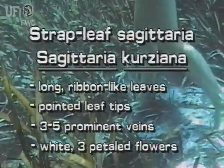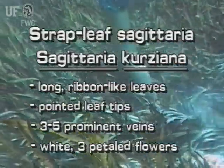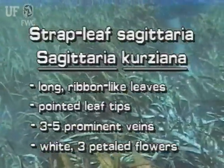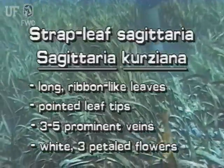Strapleaf Sagittaria has long, ribbon-like leaves with pointed tips and three to five prominent veins. Its typical Sagittaria flowers are white, three-petaled, and on long, emerging immersed stalks.